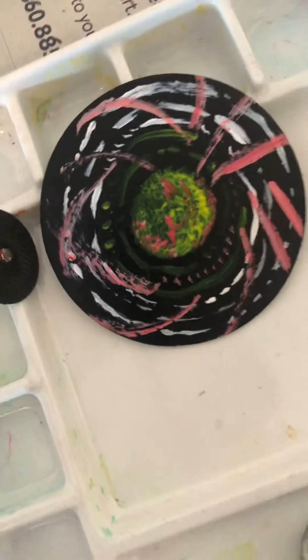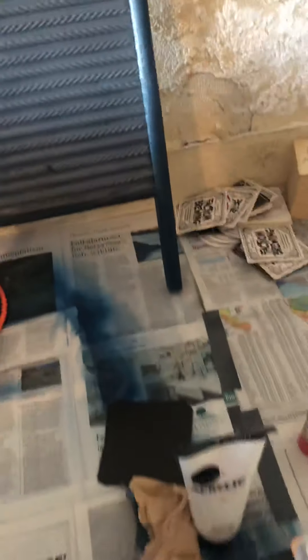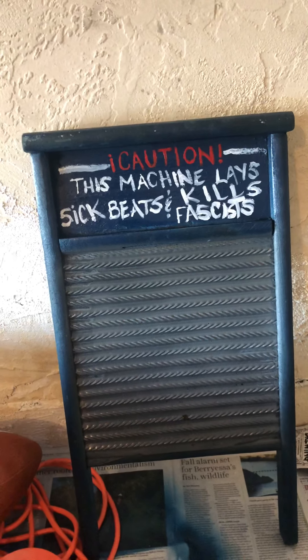I also did this small kind of doodle painting. I've been painting coasters that I got out of — I don't remember where. And then I of course have been continuing to work on my washboard.